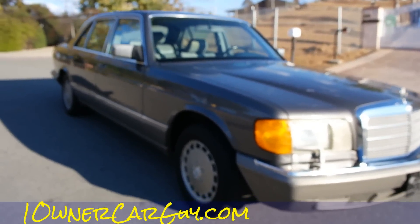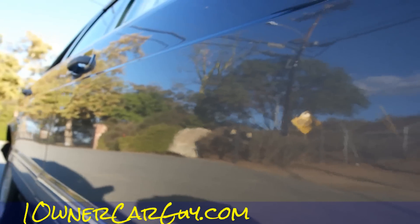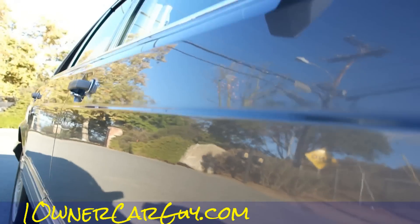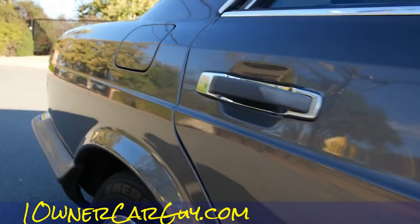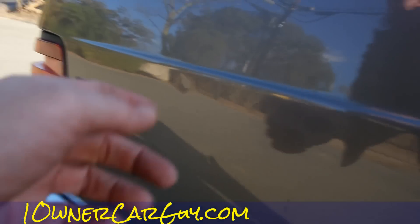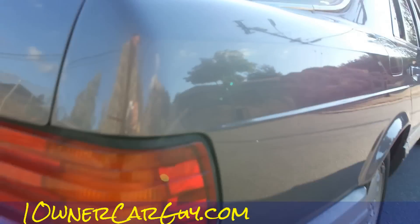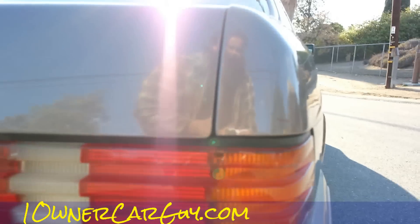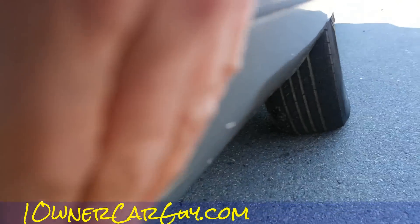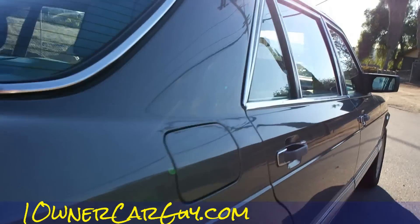Down the side we go. Nice condition, not all dinged and dented up. There's a couple little dings here, a few in that back door, a little scuff or something right there. Look at these golf club marks hitting the inside of the trunk. Bumpers are faded like they get. California car — that's my Montana dealer plate, I take these all back to Montana. A little scuff there and a little scuff here.